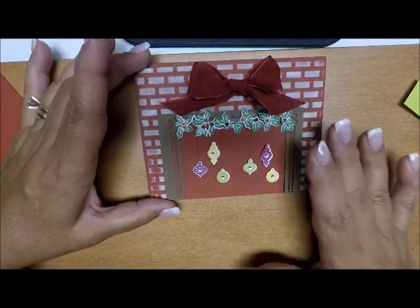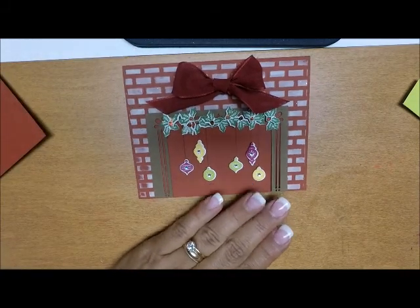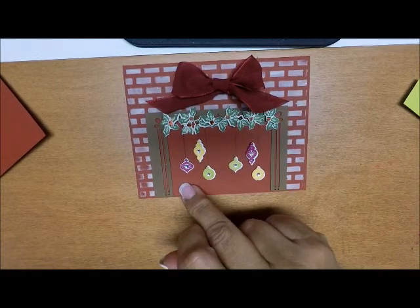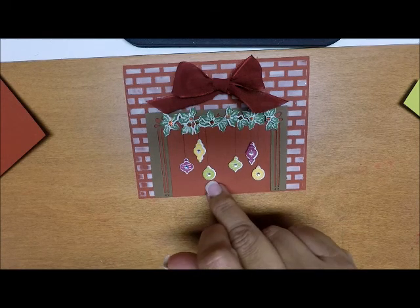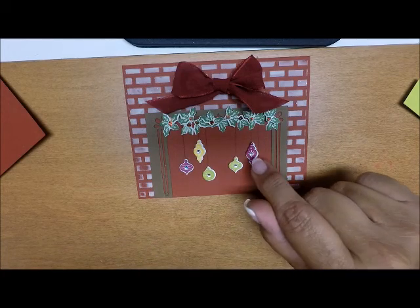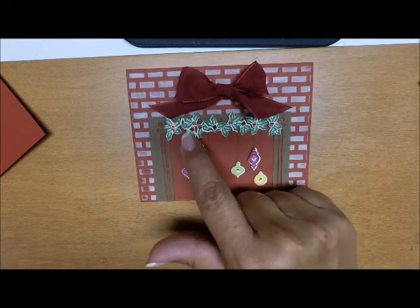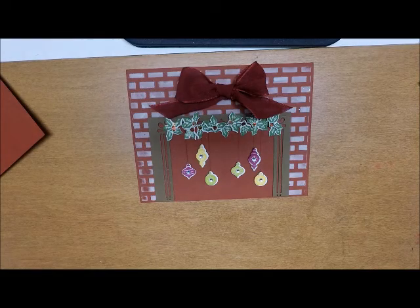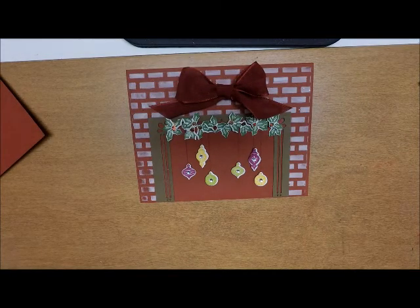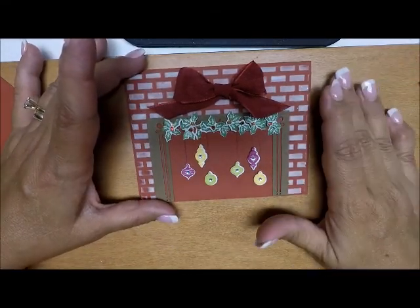Also while the bricks were drying I did all of my ornaments and my garland. For the ornaments I stamped them in three different colors — Berry Burst, Daffodil Delight, and Lemon Lime Twist — then die cut them out with the coordinating die and attached little rhinestones to each one. Then I worked on my holly. I stamped the holly from the stamp set — about 13 of them — and die cut each one out with the die, one at a time, so that took a while.